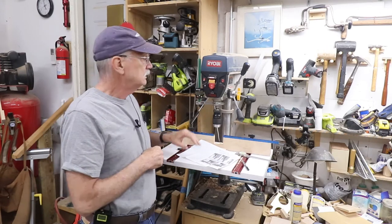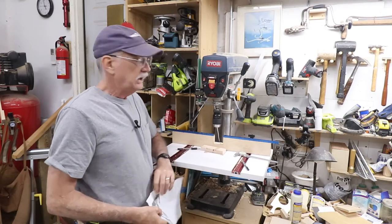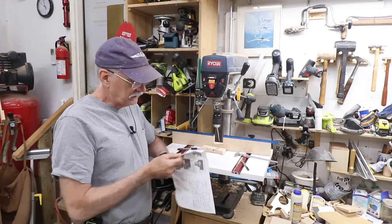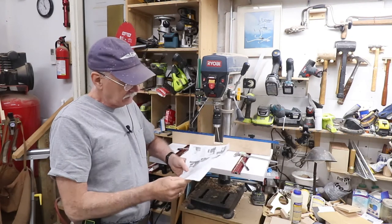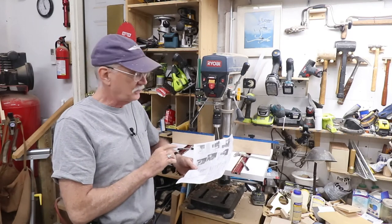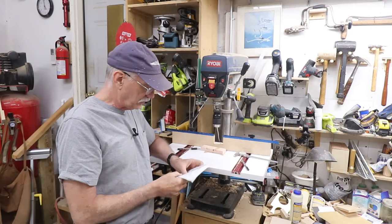This is obviously a Ryobi drill press. Every drill press manufacturer makes their quill assemblies different, so the instructions are rather generic — fairly good, but generic on how to install this on a drill press, not on a specific drill press, just on drill presses in general.